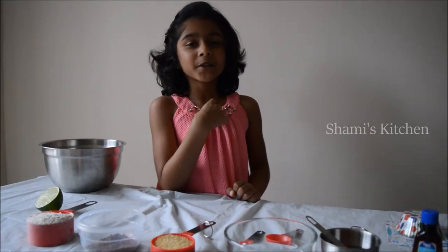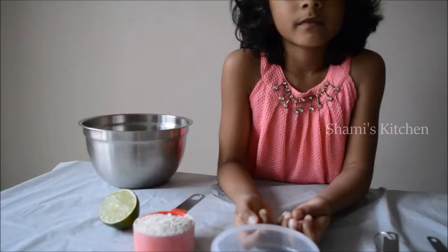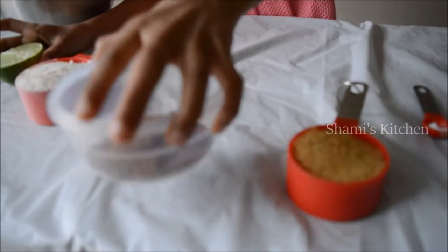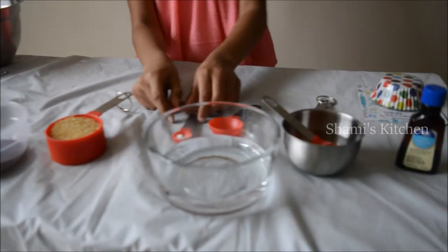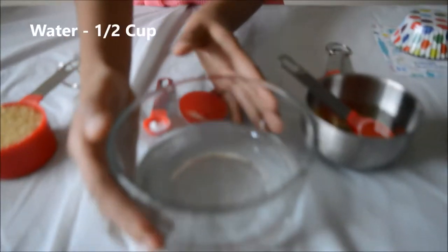Hello, welcome to Shami's kitchen! Today we're gonna make my favorite cupcake. We need lemon, wheat flour, cocoa powder, sugar, soda powder, salt, water, and oil.